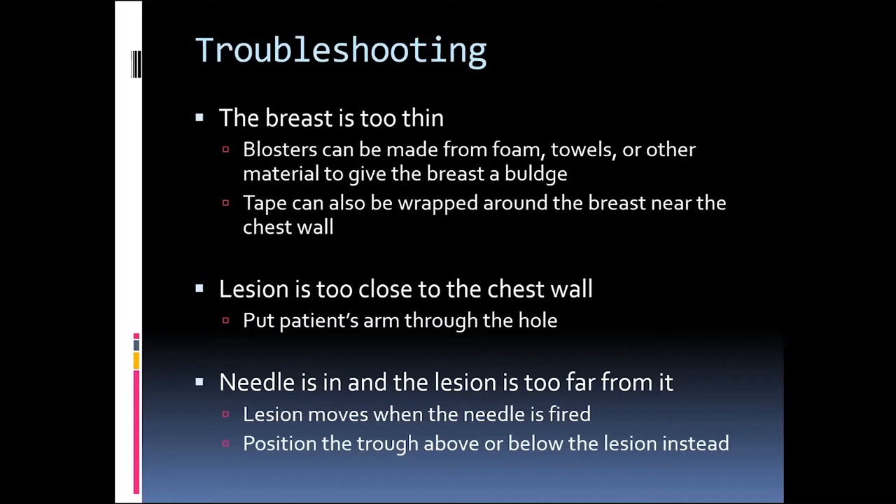Another issue is lesions that are too close to the chest wall. When this happens and we need to get more posterior, you can put the patient's arm through a hole and have them hold on to something below to drop the breast further into the image. Sometimes the needle is in and the lesion is still too far away, or the lesion moves when the needle is fired. Positioning the trough above or below the lesion can help with this.